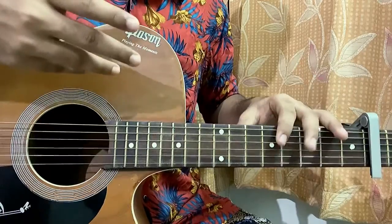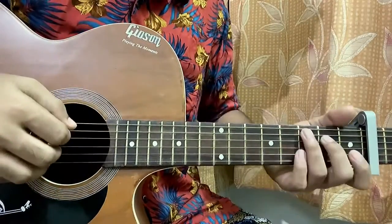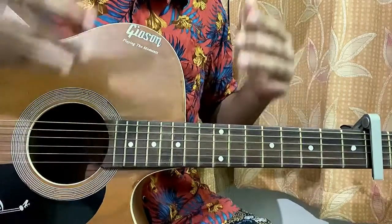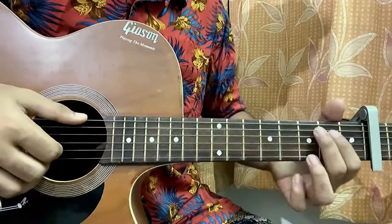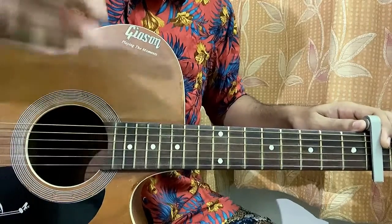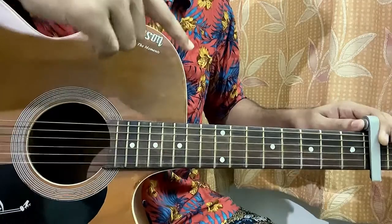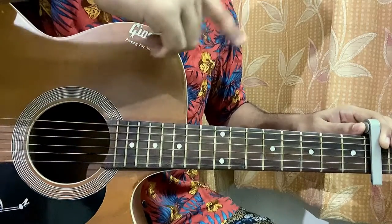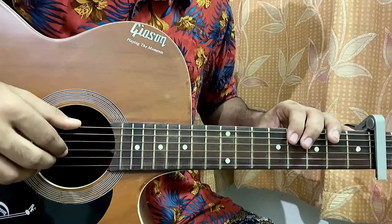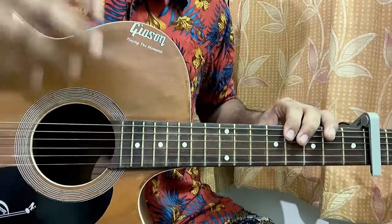The song starts off with the intro, then we have the verse, then the chorus, then another verse and chorus. The second chorus — the last chorus — has some easy strumming, otherwise the rest of the song has fingerpicking. I'll provide each part with the tabs. Every tab follows one pattern: they go diagonally and are parallel with each other. I'm using my thumb for the top E, A, and D strings; index finger for the G string; middle finger for the B string; ring finger for the high E string.